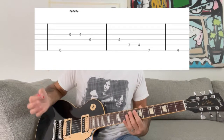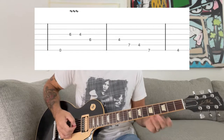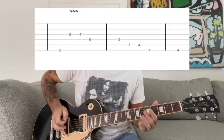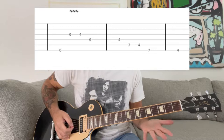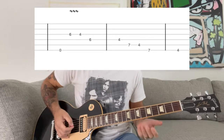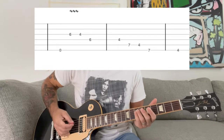So you're gonna hit the open E, and then you're gonna do like a little bend, and then you're gonna do the descending pattern. I like to play the first four notes with my ring finger and index finger, and then the last four notes with my pinky and index finger.